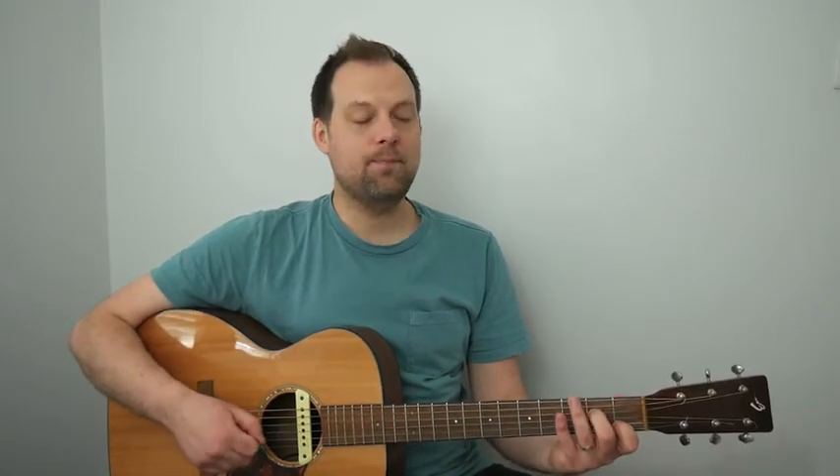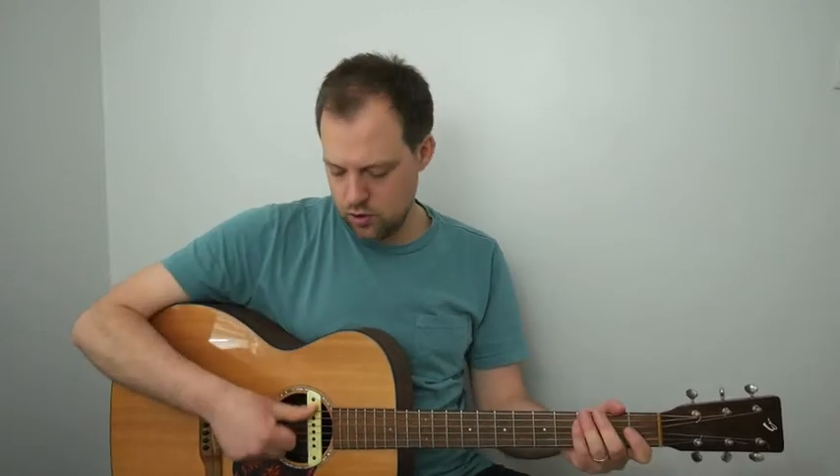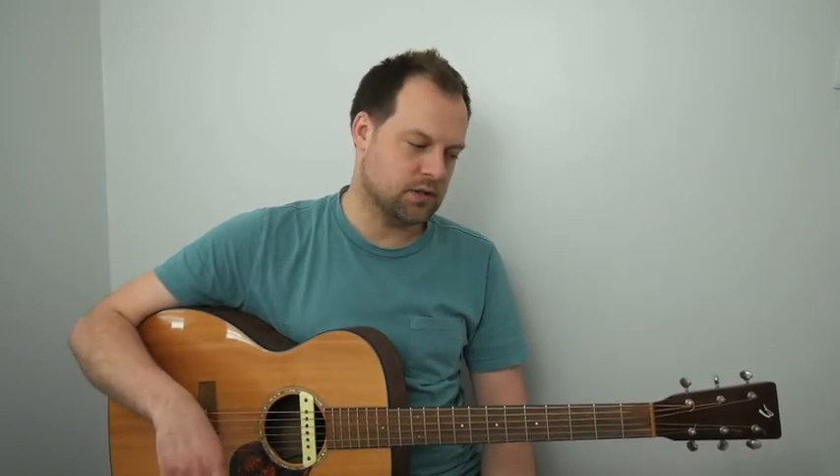In terms of strumming, I would suggest adopting the Freddie Green strumming pattern for this tune at the start. Freddie Green used to do four down strums per bar on his chord. You can use your plectrum, your thumb, or the back of the index finger — each one offers a slightly different sound, so you might want to check out the options.